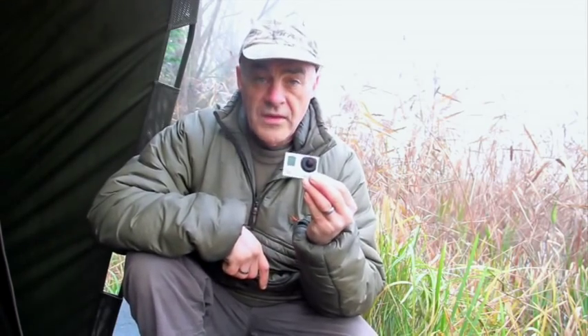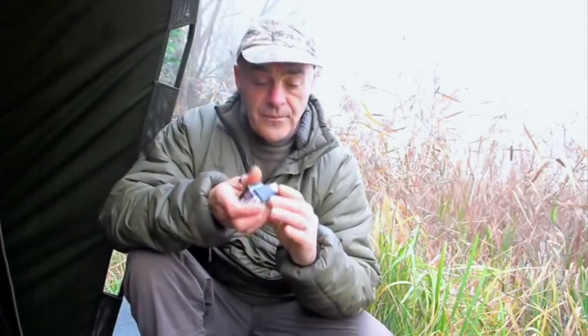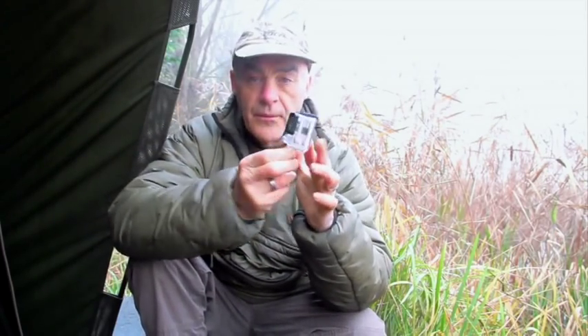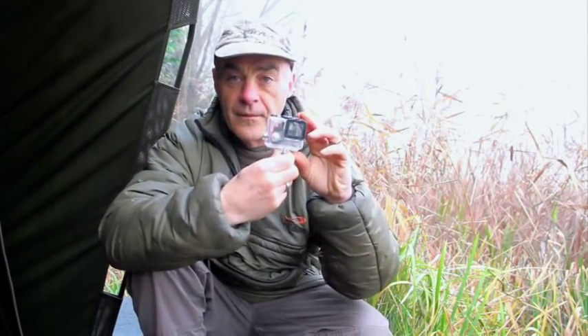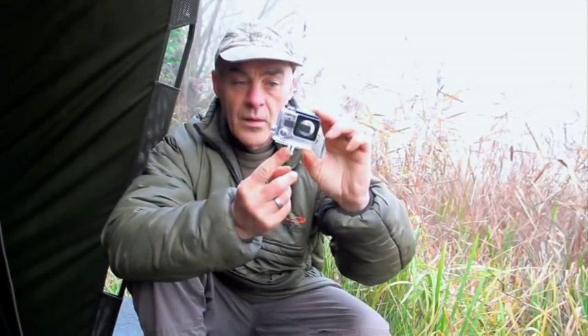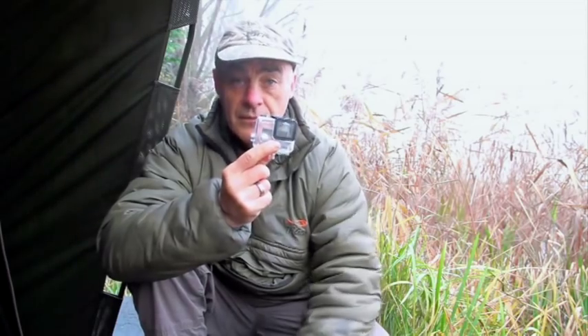It comes with all sorts of attachments and different housings, one of which is this — a little underwater, totally waterproof housing. You can see that properly. The beauty of that is the camera just pops inside and seals up completely tight.